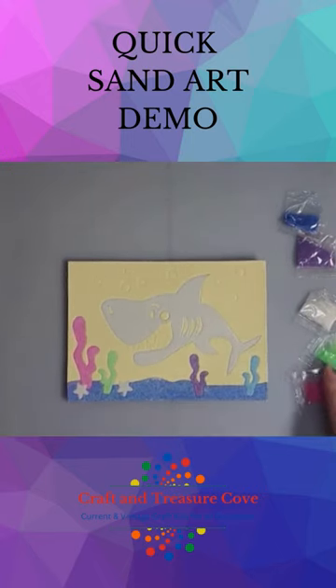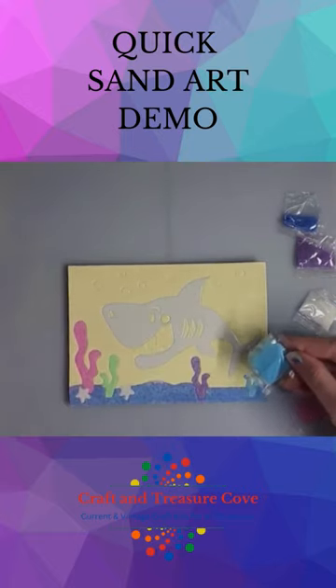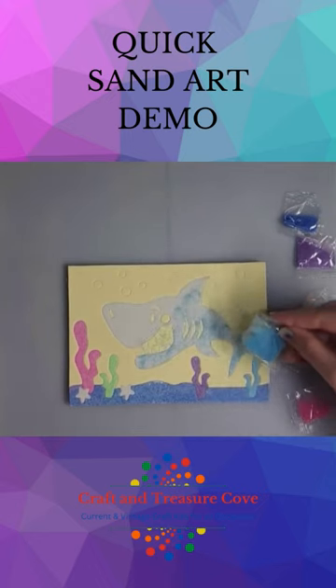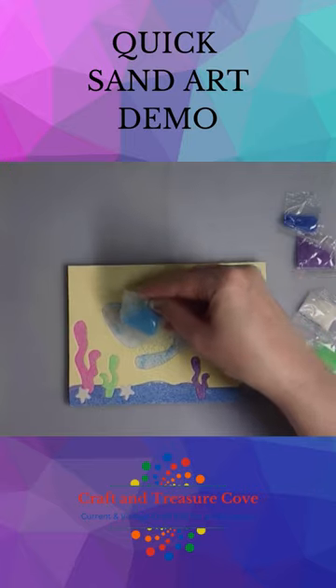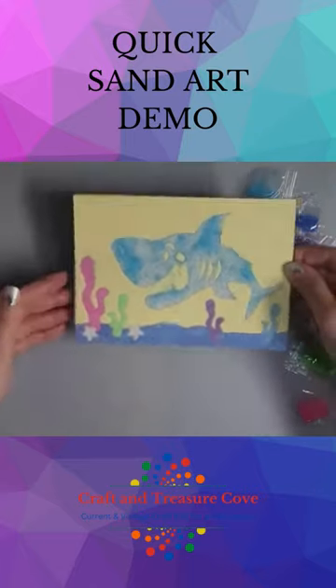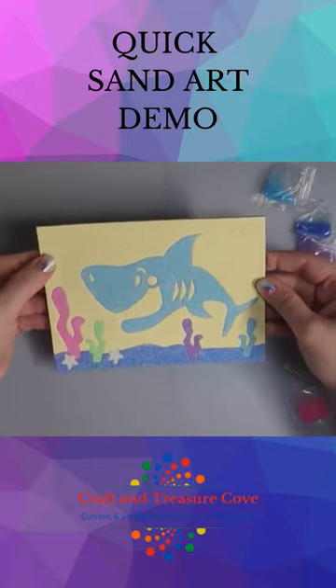Now that you've got your sticker off, you're going to pick a color for the shark. I think I'm going to use the blue — it's already cut a little bit. I'm just going to sprinkle a little bit on here. You don't really need a lot and you don't want to waste it, especially if you're going to use the color again. So you can just pour some on there and kind of shake it around. And I have a blue shark now.